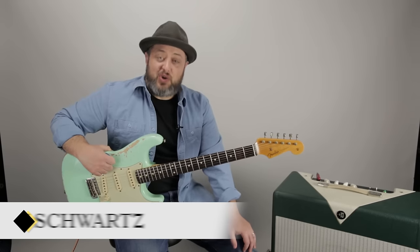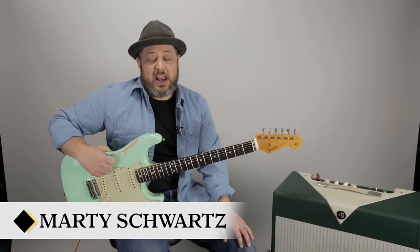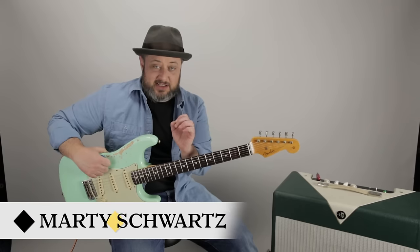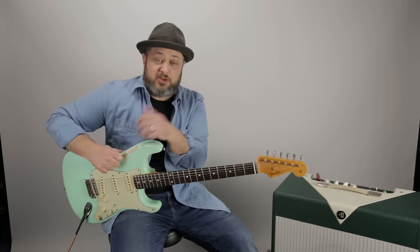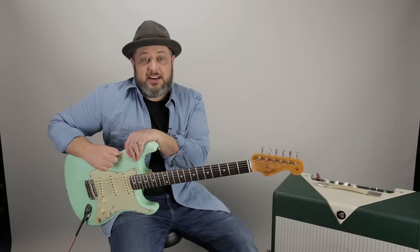All right, there it was. I hope you enjoyed the lesson. Thanks again for hanging out and supporting Marty Music. You can leave your requests in the comments below. I hope you subscribe if you haven't yet, and I hope to see you again soon.